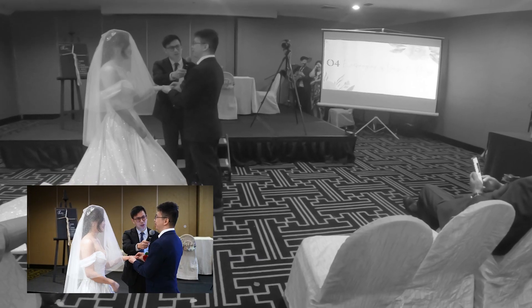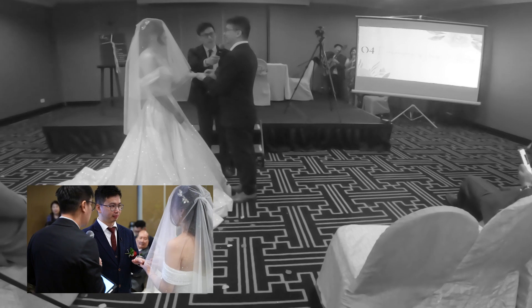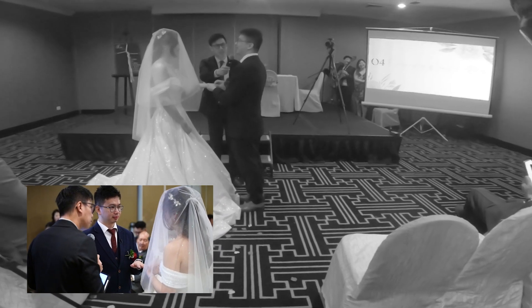On the ring shot, make sure to get a safety shot of both the ring exchange first. I usually try to sneak in a closer-up shot after the solemnization.